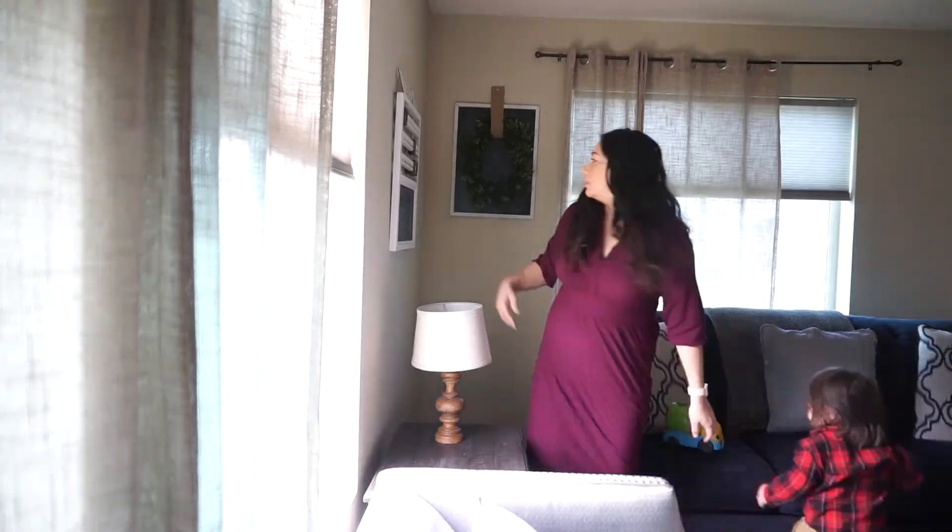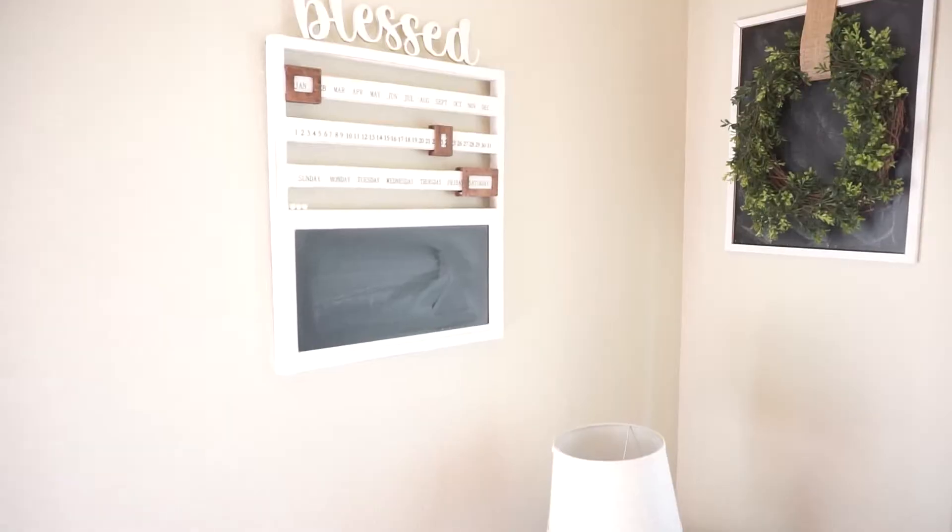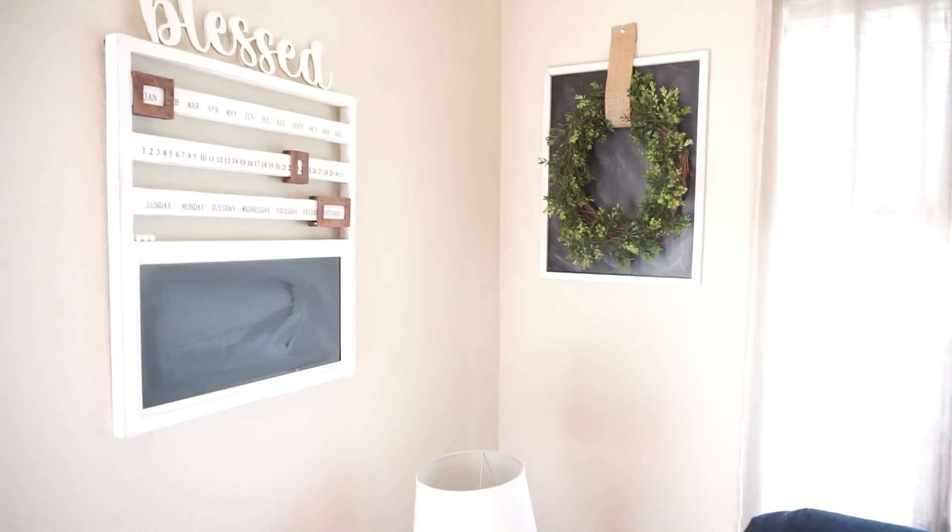Little disclaimer: I did not purchase anything. All that I have here and that I'm decorating with is stuff that I already had at my house.